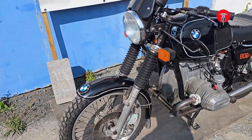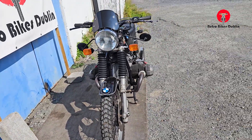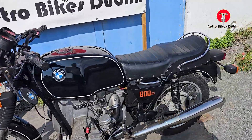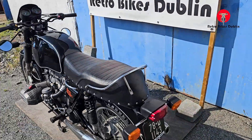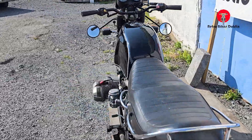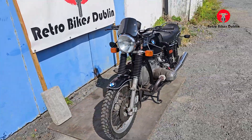It's been fully recommissioned — everything looked over: brakes, spark plugs, oil, oil filter, air filter, carbs (both carbs have been done), fuel lines, tyres, battery, indicators, lights — everything has been looked over. So mechanically the bike is in really, really nice running condition, which you'll see in the ride-along video.